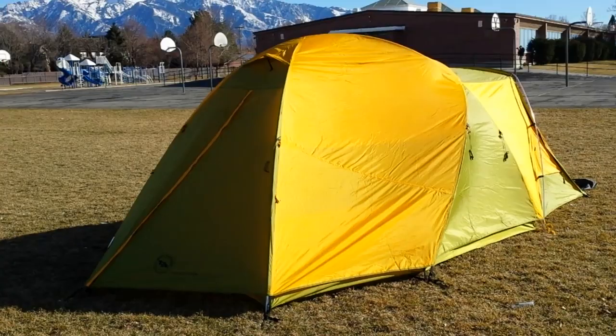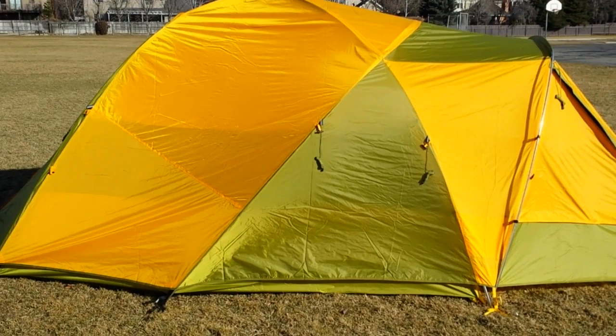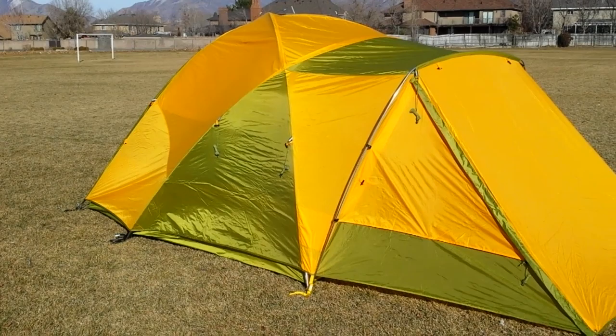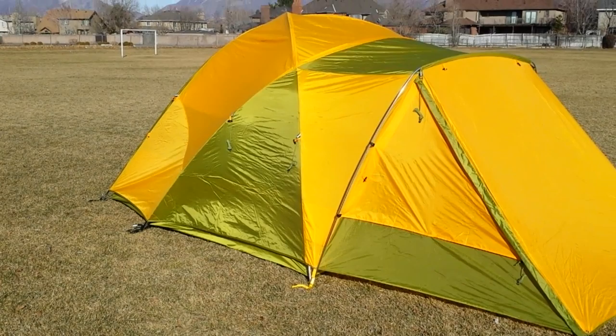I can see the fly colors being hit and miss for a lot of people. I wasn't sure when I first saw it because I wanted a tent with more earthy tones so it would blend in more. But now that I have it up and have been on the inside to see how that orange and green light up the interior, it's really quite nice. I have no problem with it — I think I will be the envy of the campsite with this bad boy.